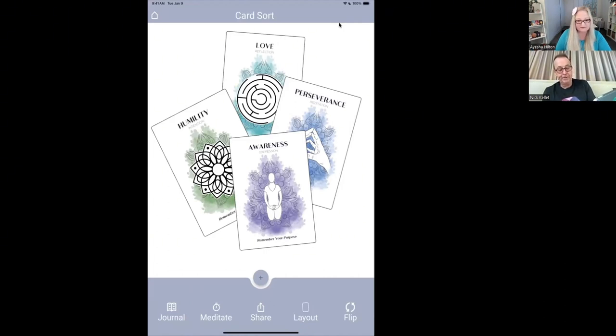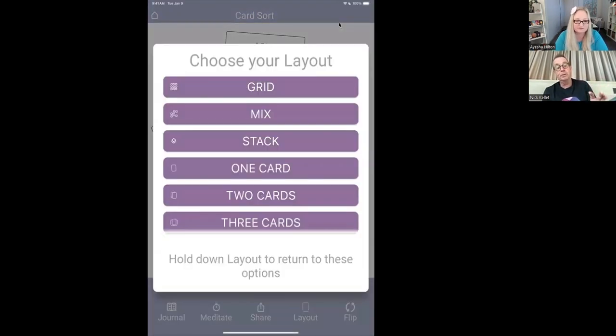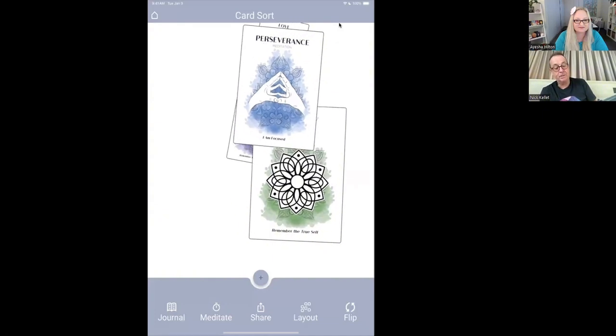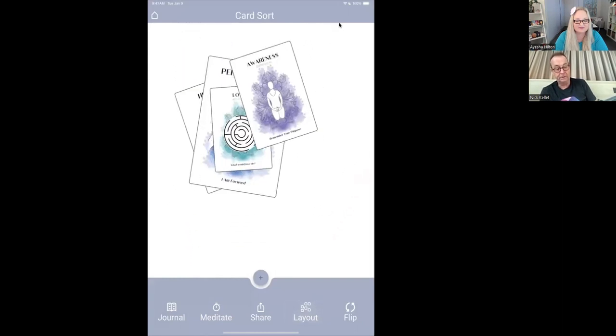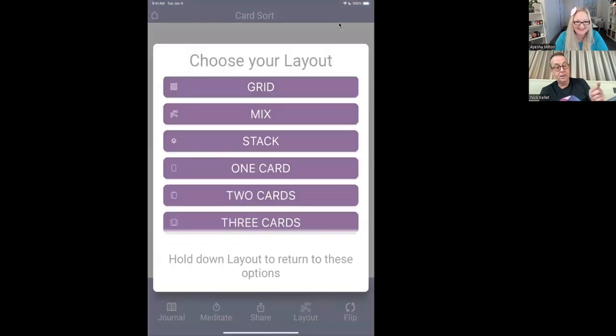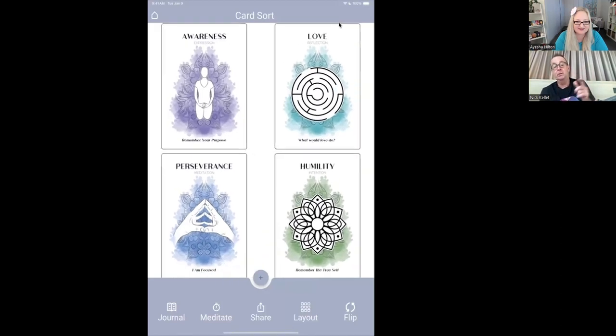There's this cool feature called layout, which is really incredibly useful — it's just got better and better. To use layout the first time, you hold down on the layout button and you get the option to choose your layout. Mix is just random — you choose mix and now it's primed. You can see the icon above layout is the random indicator. So I can just tap this to randomly shuffle my cards on the playing surface and have fun.